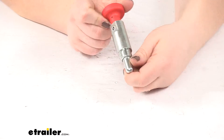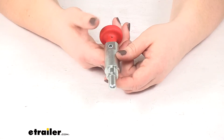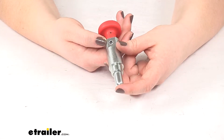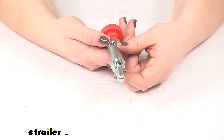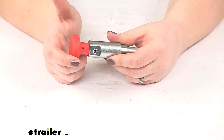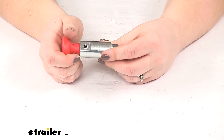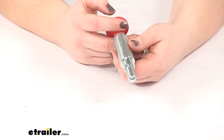This is going to be a direct replacement from Yakima for your Double Down or Double Down Ace. The part numbers for the Double Down are Y02423, Y02424, or Y02425. The Double Down Ace would be Y02450, Y02451, or Y02452.